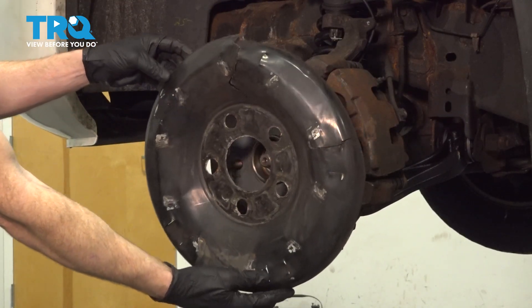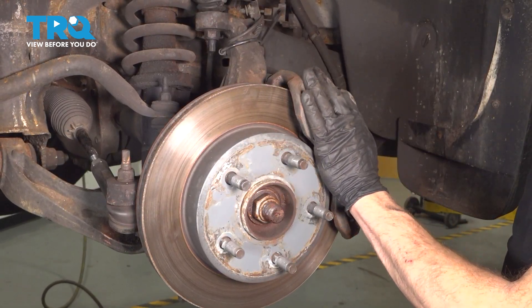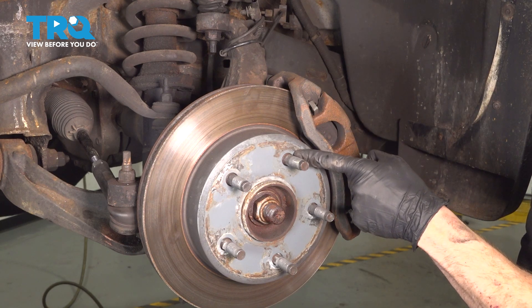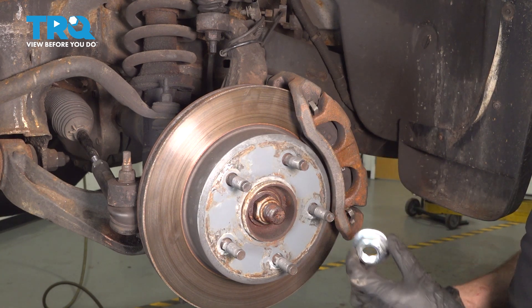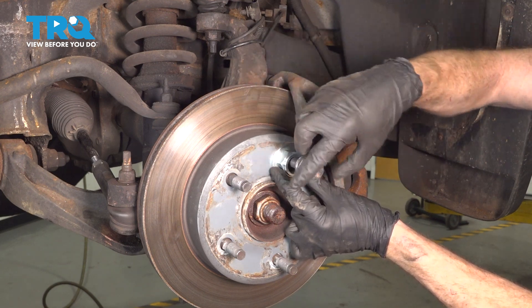If you have a dust cover, remove that as well. Next we're going to move along to removing the caliper from this area, but it's important to make sure that you have something holding the rotor in place. I'll continue on with a spacer and one of my lug nuts to hold the rotor to the wheel bearing.